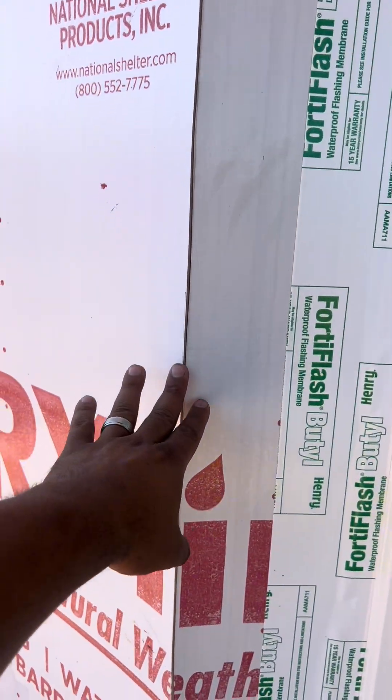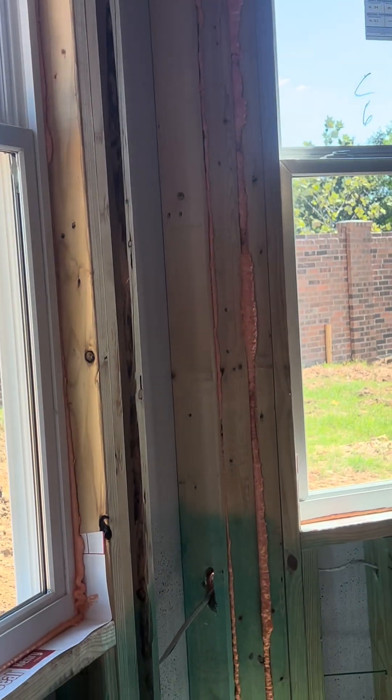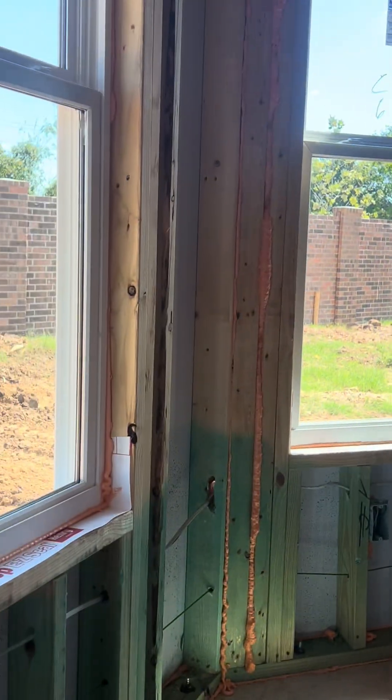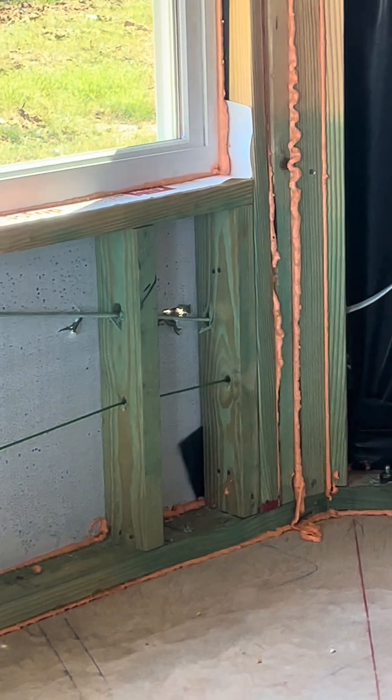Same thing here. I'm going to go inside and show you there's no poly behind it. There's no poly behind it — over there we have poly, but not here and not here. Look at that daylight; water's going to get in there.